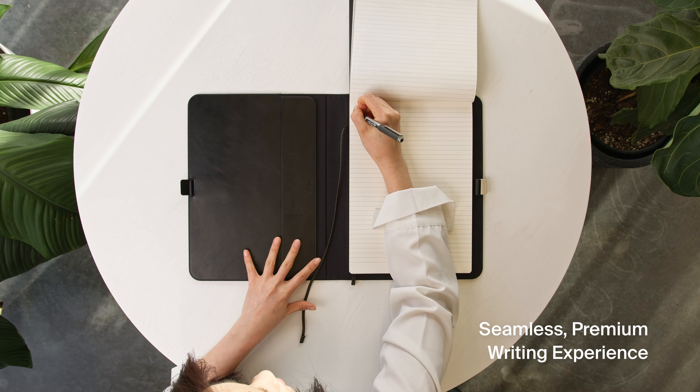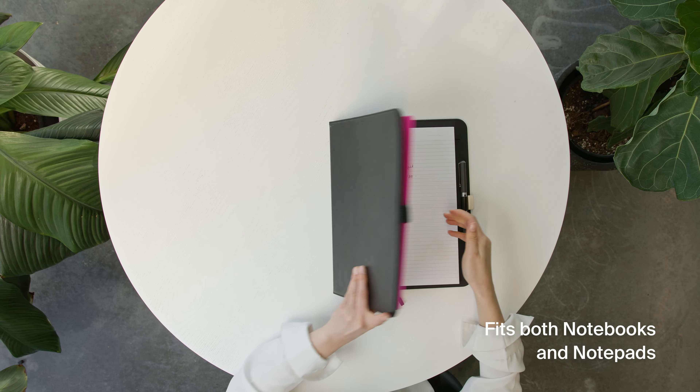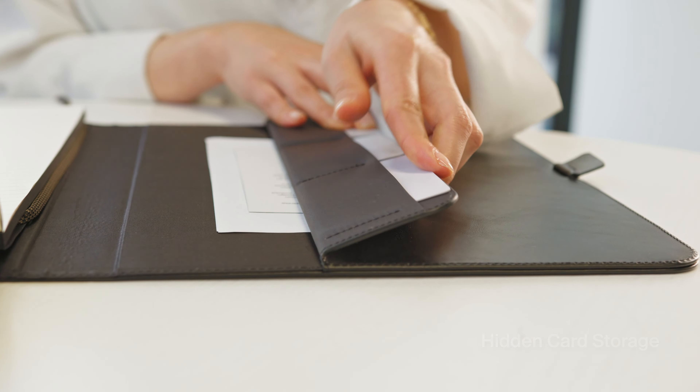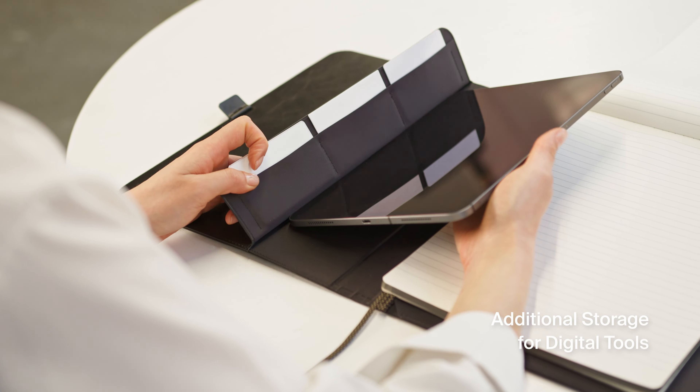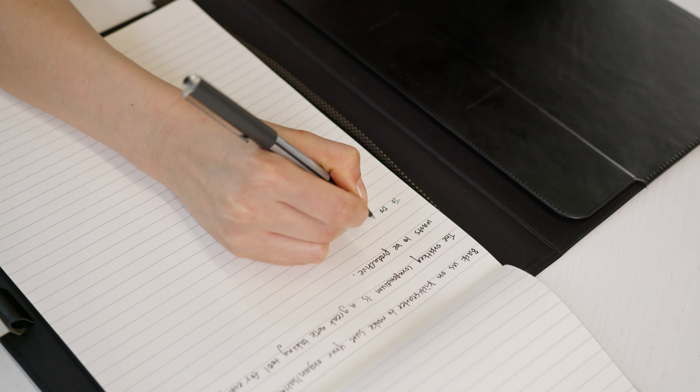It's designed to deliver a flat writing surface that adapts to your needs, compatible with most popular notebooks and notepads with varying thicknesses. Inside, hidden card storage is easily accessible, along with additional space for your digital tools or loose documents, all put together in a beautiful package.